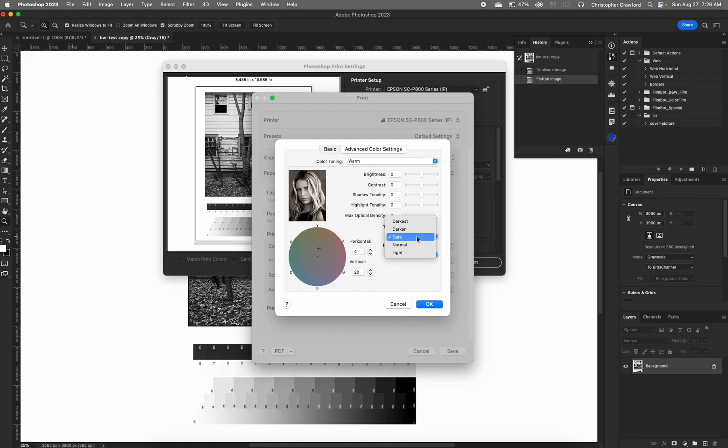If you're using an Epson paper, the dark setting should work fine. If you're using a third-party paper, you'll have to test and see. With the Ilford paper that I use, I usually get the best results with the darker setting — it gives prints that match my monitor. It's kind of strange because when I do color printing on that same paper, the normal settings work fine, but for black and white you have to choose the darker tone.